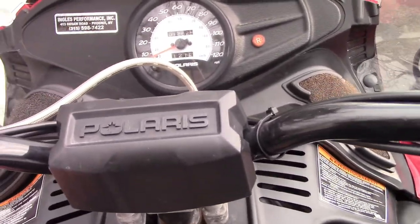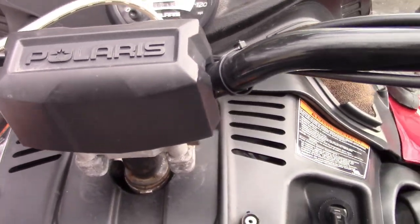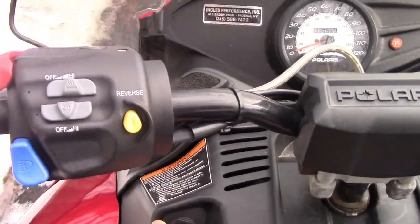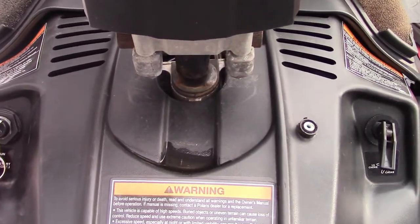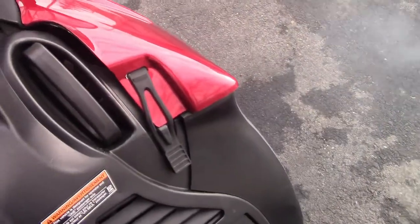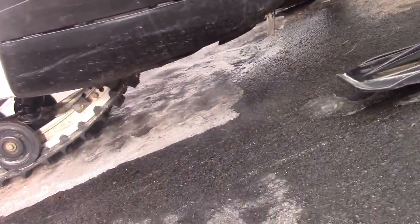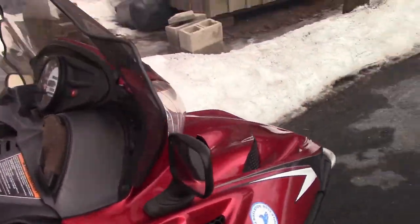I'm going to start it up. You usually have to put it on half choke, but lately this year it's been needing a lot of fixing and I've had to put it on full choke. Let's try it on half choke first. Yeah, that didn't work, so I'm going to put it on full choke. It's got a lot of exhaust — the main exhaust pipes are down there under the sled.